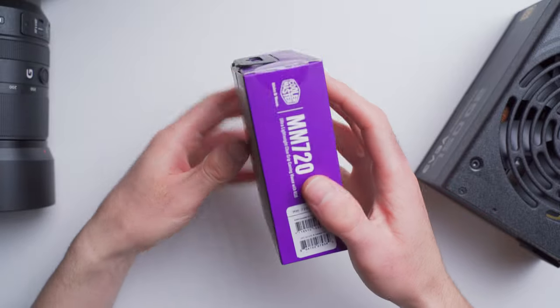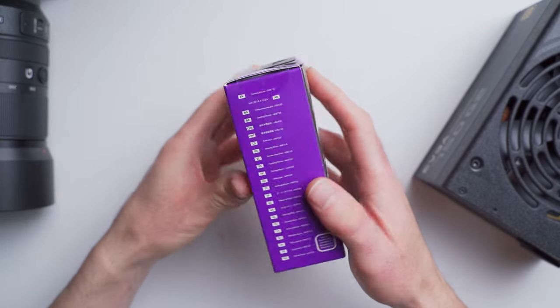If you want a gaming mouse that's really different, then maybe this one's for you. It's the Cooler Master MM720 — a $50 ultra-lightweight gaming mouse that has a really unique shape. Let's check it out.